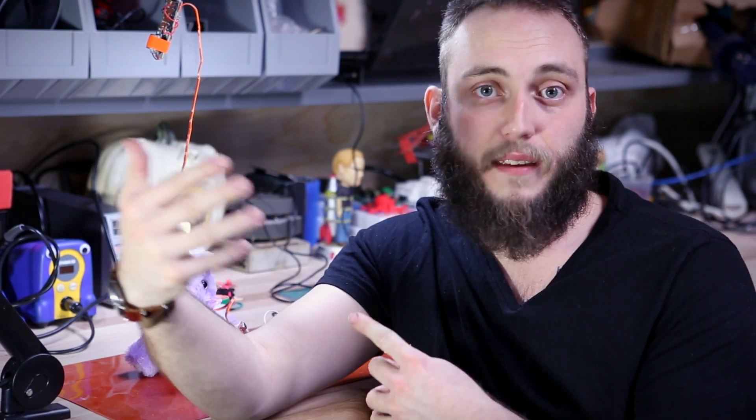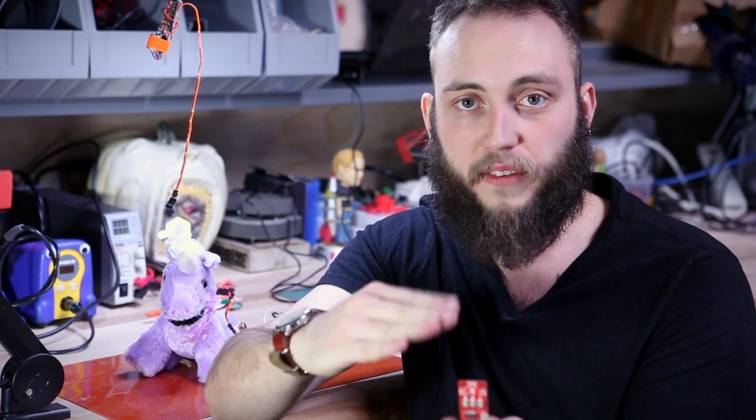As you'll see in this demonstration, it's pretty straightforward. You press the button, it goes here. Let go of the button, it goes back — without having to write any code at all. And all of that is completely adjustable just using a pocket screwdriver. You don't have to program anything.